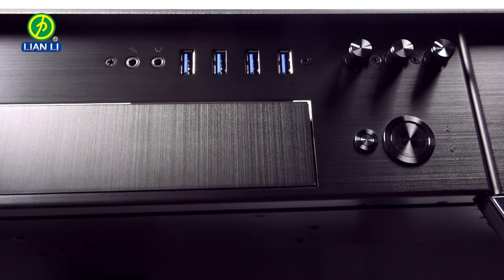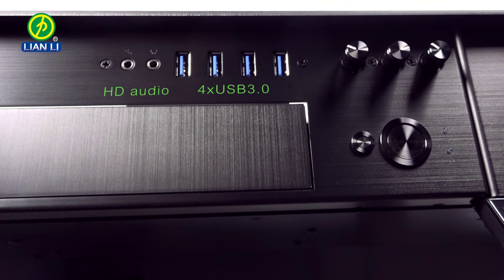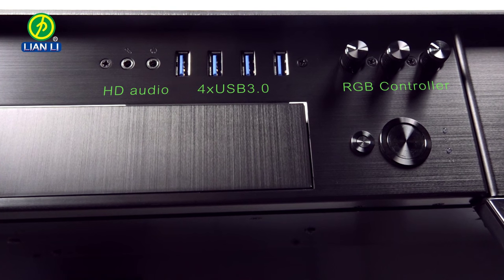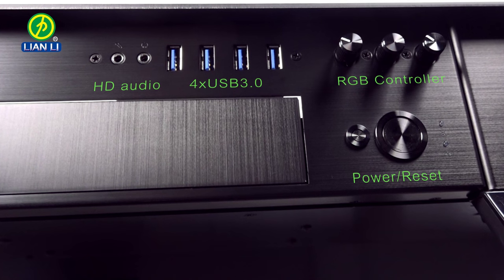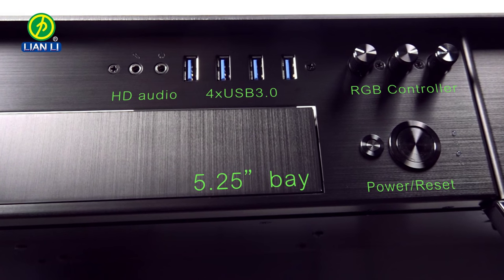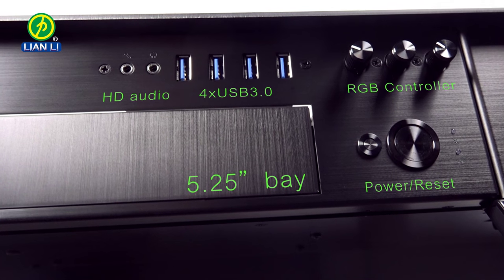On the right side of the desk are the inputs: four USB 3.0 ports, HD audio ports, three slots for an RGB controller, and power and reset buttons. Next to the inputs is a 5.25 bay for a disc drive, fan controllers, or other extras.